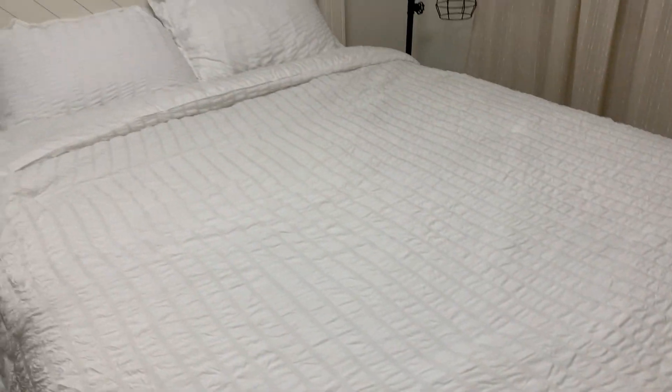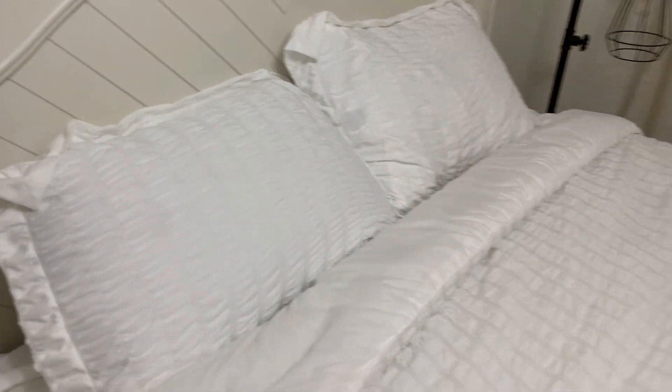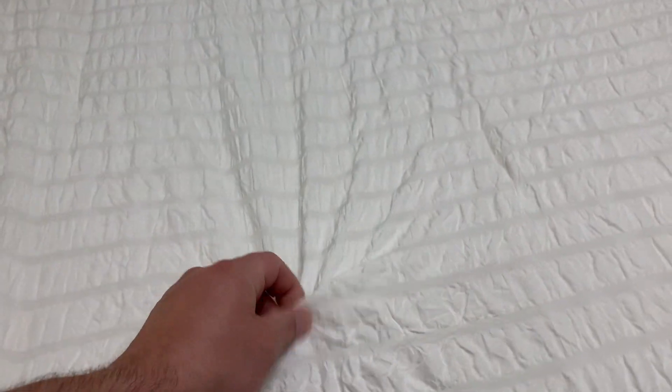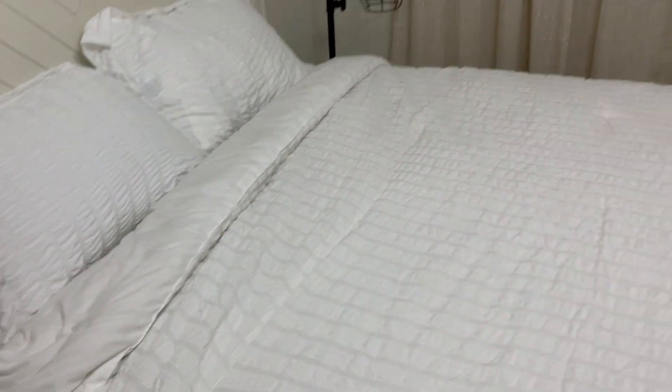My wife and I got this mainly because she liked the look of it, and we needed something extra for our guest room — a nicer bedspread than what we had. So far we're happy with it, and more importantly our guests are happy with it. The material is all 100% microfiber — both the external casing and the internal fill — very comfortable and breathable.